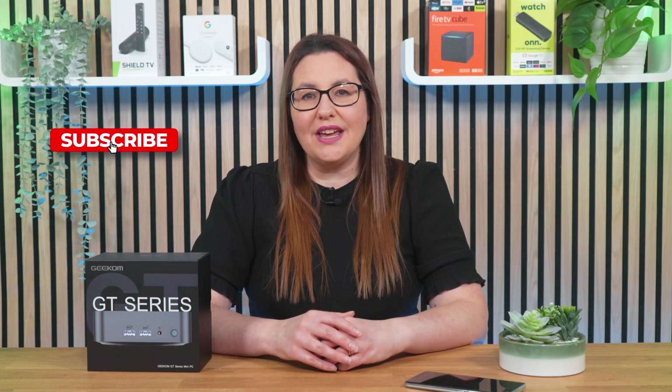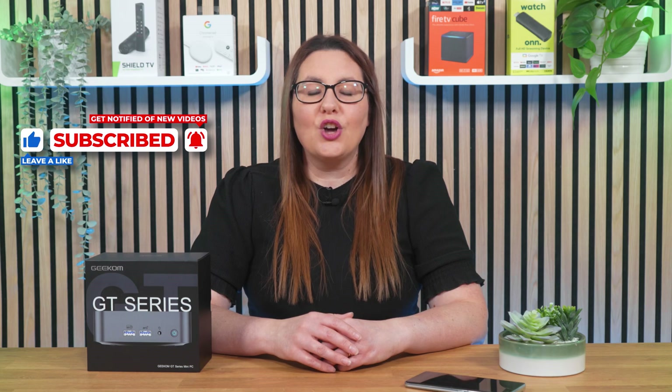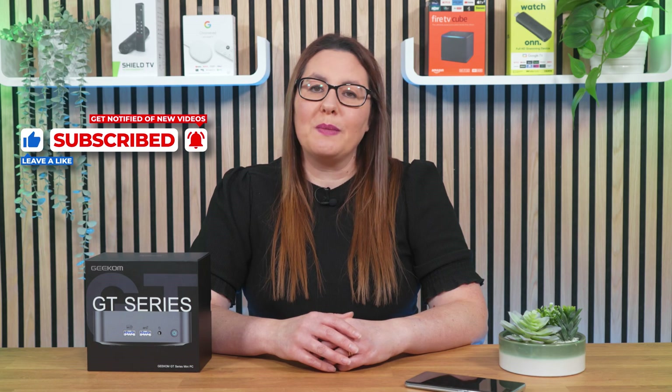As always, thank you for watching. If you enjoyed this video, don't forget to hit that thumbs up button, comment and subscribe to my channel, making sure that you turn on notifications so you don't miss out on any of my latest releases. These small actions make a big difference to me and help improve how YouTube recommends my videos to potential subscribers, and I truly appreciate your help in making my channel grow.